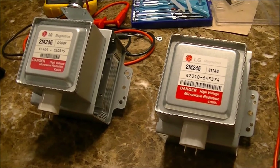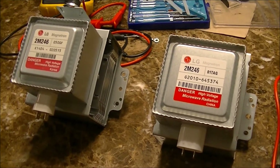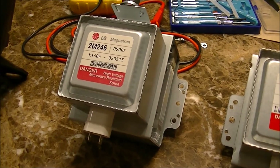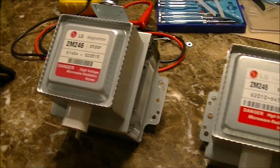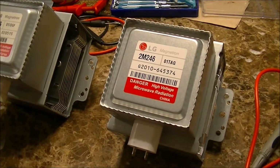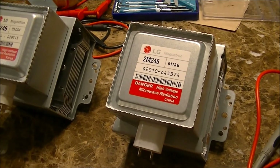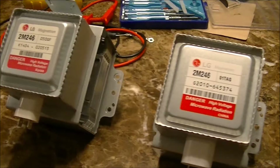Here are two microwave magnetrons that we'll be testing. The one on the left is the defective — or suspected defective — unit that I pulled out of the General Electric microwave. The one on the right is the new replacement that arrived today. We'll be testing both units to see what the differences are.